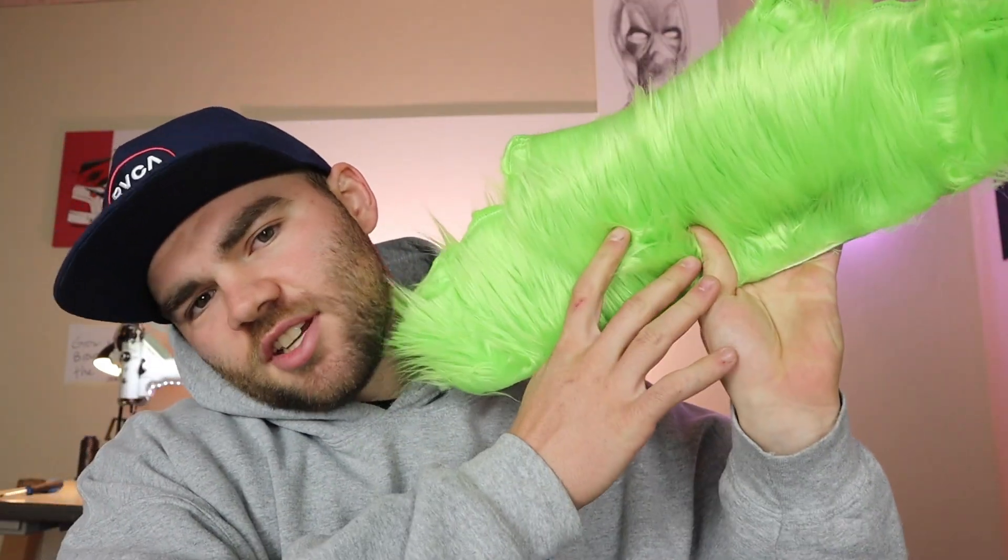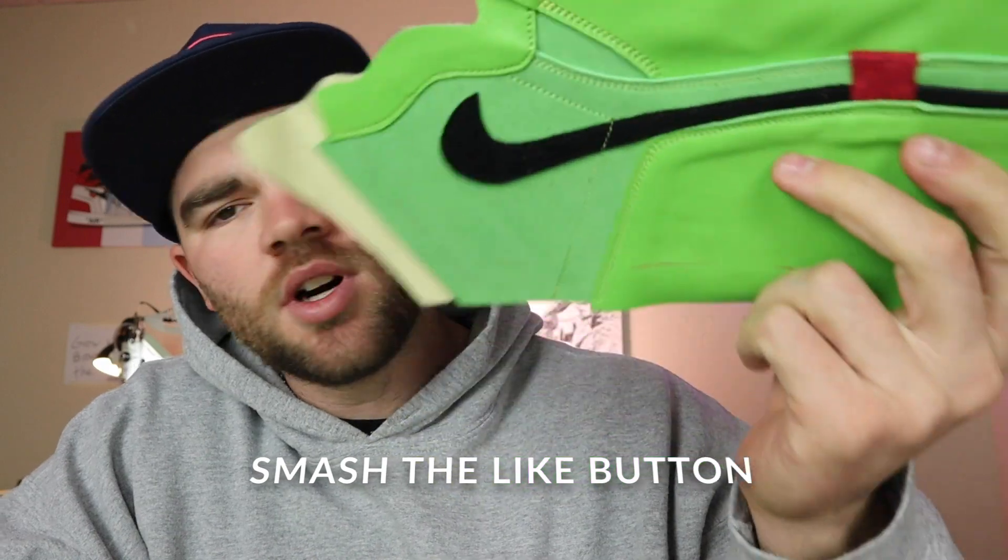Hey guys, today we're going to be finishing all the stitching for the Air Jordan 1 Grinch Edition. What's up? Welcome to the channel. If you're new, make sure to subscribe and hit that like button. Today we're going to be working on the Grinch Jordan 1s.